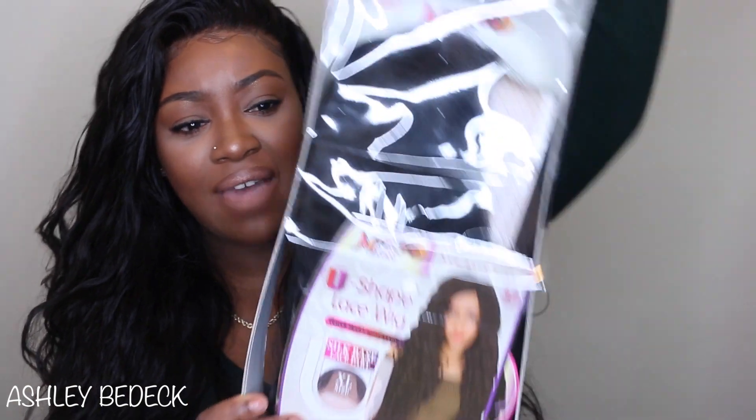I am fully aware that we don't always have the coin to purchase two, three, four, five bundles and a frontal or a closure. So sometimes it's really good to have those go-to wigs, like if you're in a bind and you really don't have the money to spend on human hair bundles, you can find something at the beauty supply store or online real quick for 30 to 40 bucks and kind of hold you over until you get paid and can get your life with some real hair bundles.